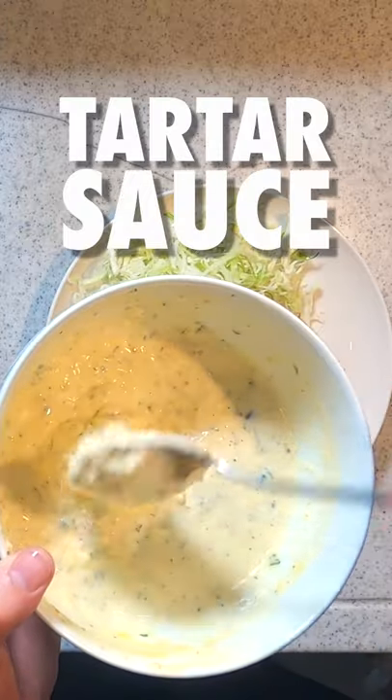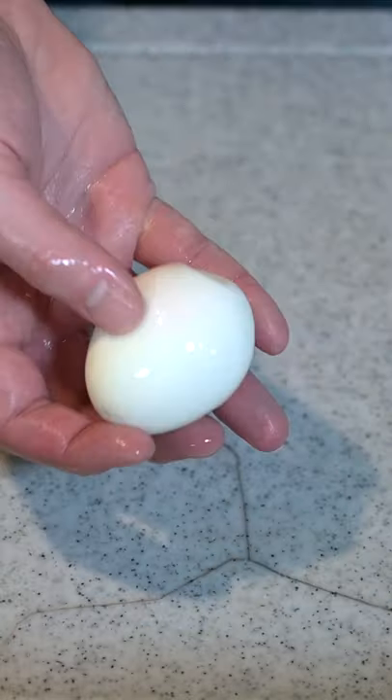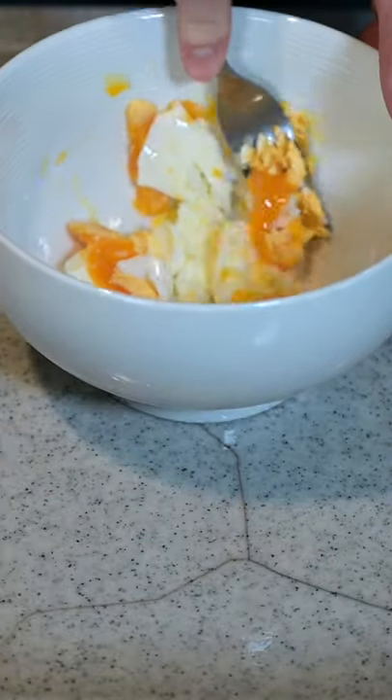Let's make Japanese style tartar sauce. Peel a hard-boiled egg, toss it in a bowl, and the fun part — smash it with a fork.